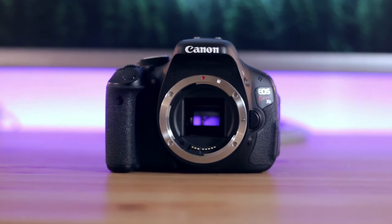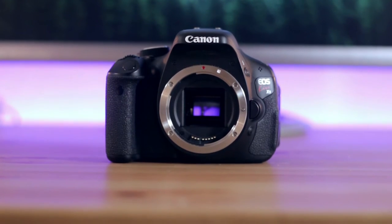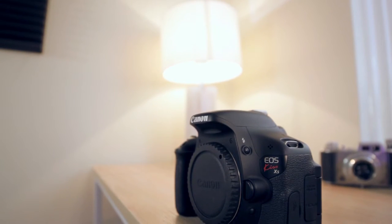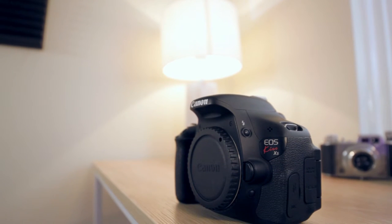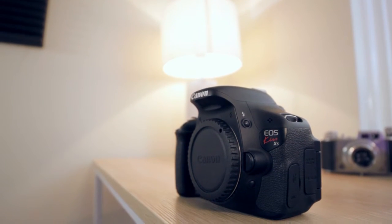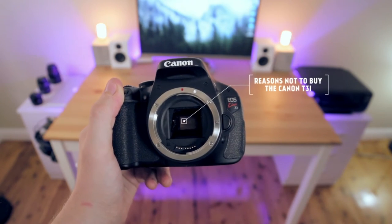I could spend today doing a pretty standard review on my Canon T3i — I could chat about the features, the fact that it has an articulating screen, the cinematic image quality and so forth — but there are so many reviews out there already that I wanted to do something a little bit different. So today I'm going to keep things simple and give you the reasons why you would not want to buy this camera.